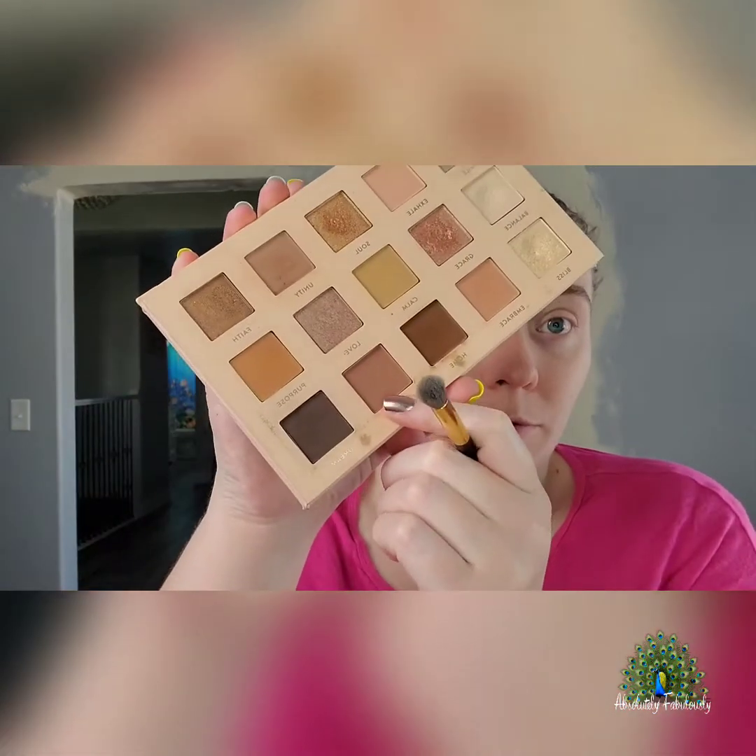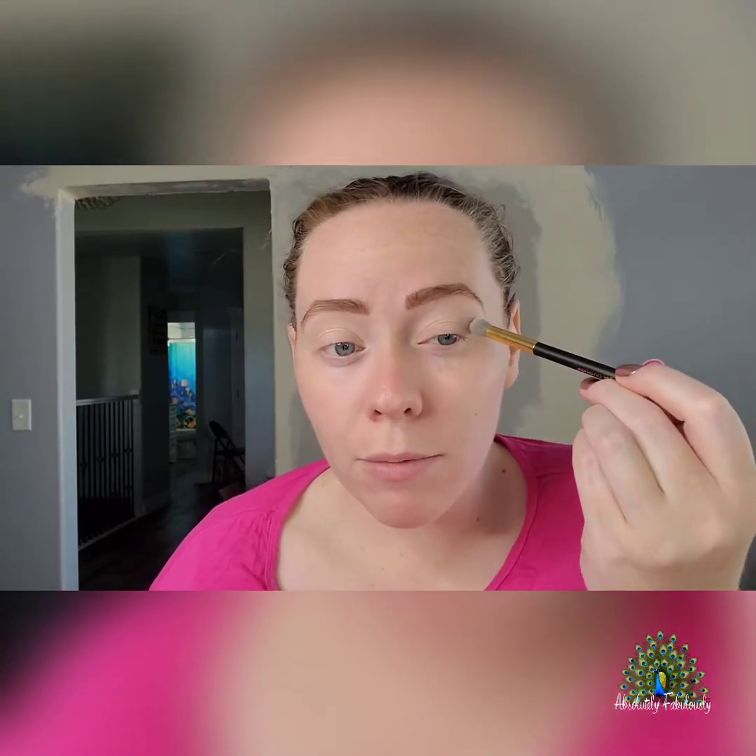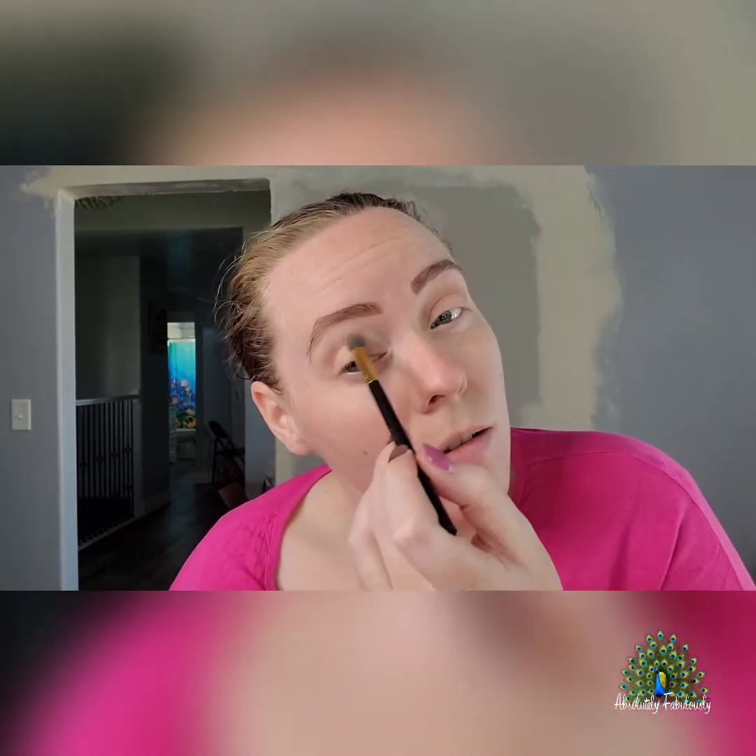I'm going to do Comfort right there in the crease. I like mine to be a little darker, so I'm just dabbing it in. If you hold the brush toward the end, you don't get as much in one spot and it blends better.